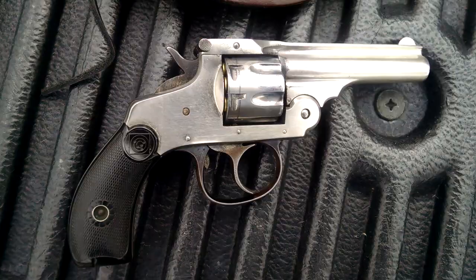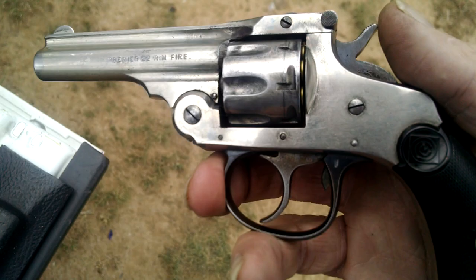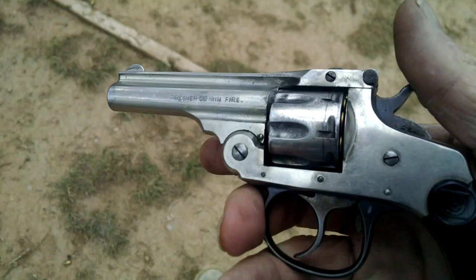I'll be carrying this in the woods or in the desert — we don't have much woods here. I've got some RWS match rifle ammunition, not because it's a target gun, but because it's standard velocity and low pressure.